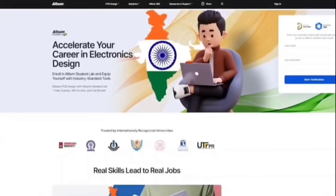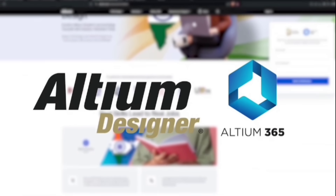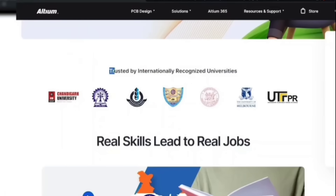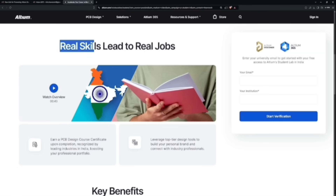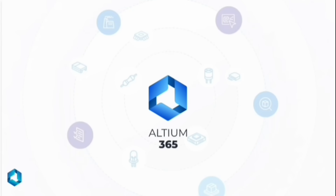And if you're a student, there's something even better for you. Check out Altium Student Lab. You get free access to both Altium Designer and Altium 365, simply with your university email. Start collaborating with classmates, work on real-world projects, earn industry-recognized certificates, and seriously boost your career potential — all before you even graduate. So if you're ready to take your PCB design workflow to the next level, whether you're a pro or just starting out, click the link in the description below and get started with Altium 365 today.